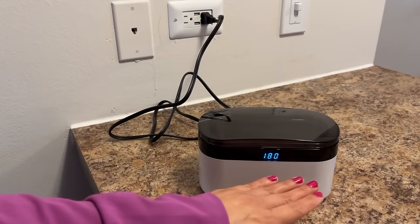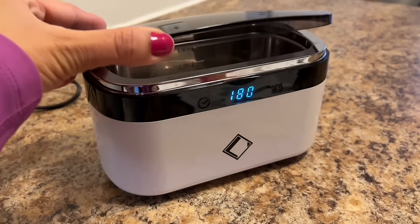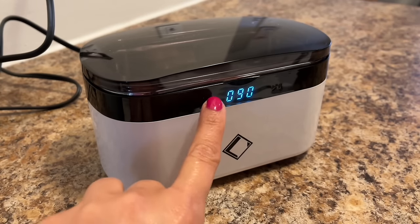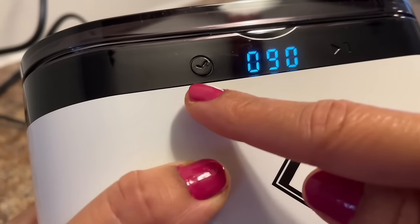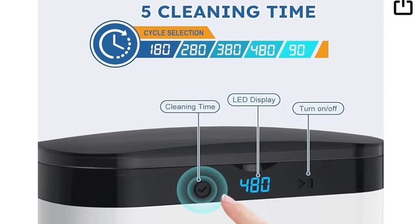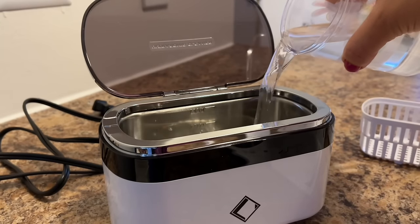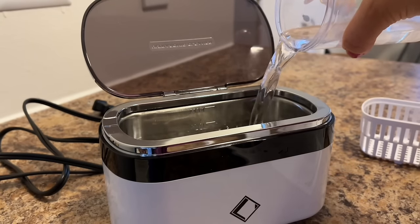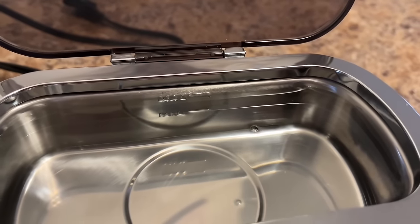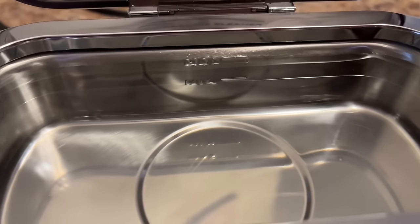The touch panel design looks beautiful. This LED digital indicator display makes it easy to read and switch between the different times. It is very easy to operate as it comes with minimal buttons — the first one is to switch between the different times, next is the display, and the third is on and off. It is made up of SUS 304 stainless steel tank, providing good corrosion resistance. The tank size is 6 by 2.9 inches and the capacity is 500 ml.